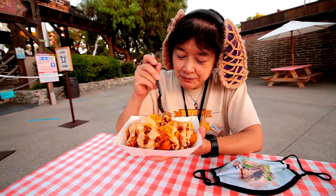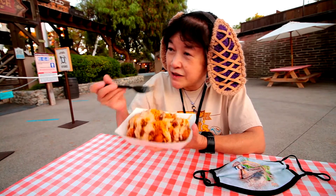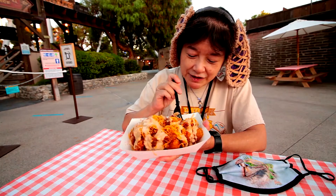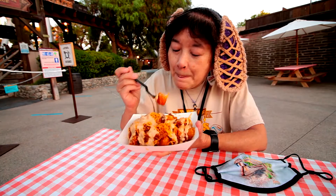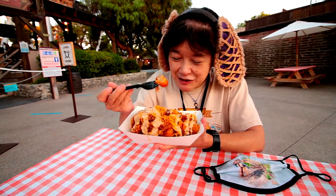The pulled pork is really soft — you can see it's easy to pull apart. This sauce is a little bit hot, but not overly hot. I'd say maybe less than one on a scale of one to five. The tater tots are crunchy on the outside but soft on the inside, which is how you want them. I like tater tots better than fries, so this is a nice change.